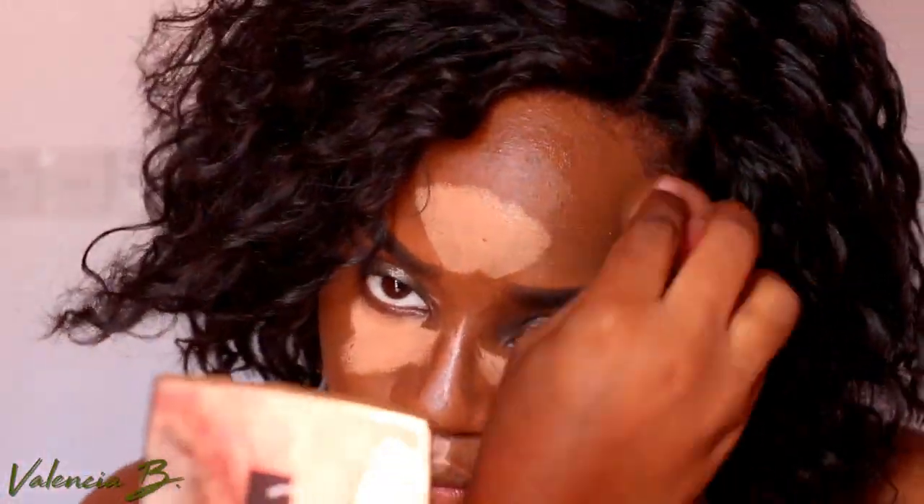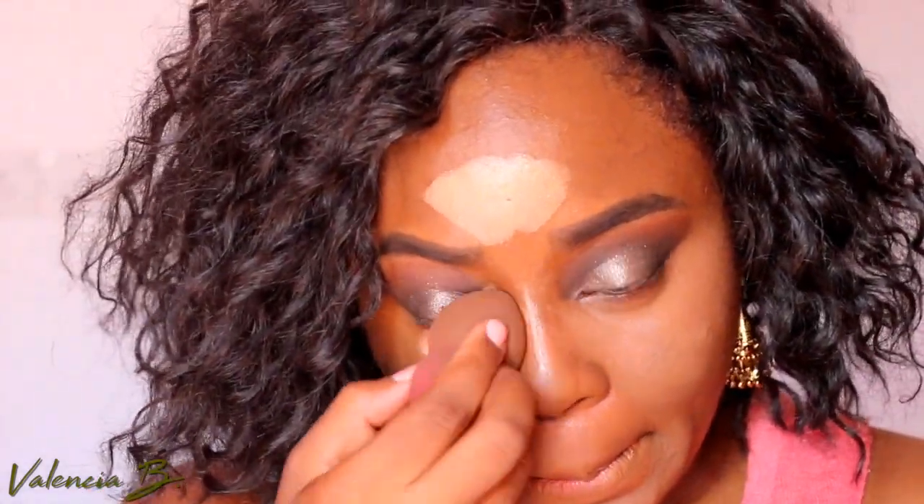It looks so crazy right here, but it's totally worth it. Every time I look at a picture and it looks just chiseled and perfectly airbrushed, I know the whole process was worth it.